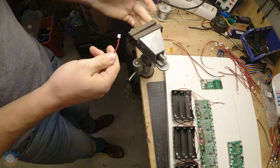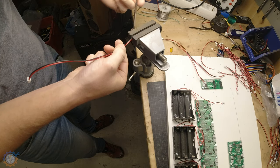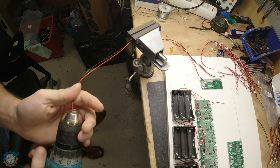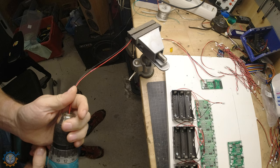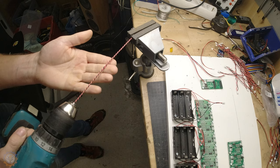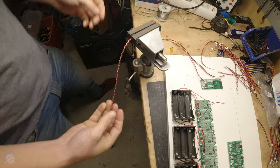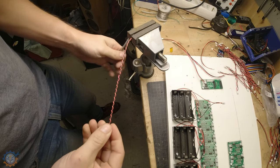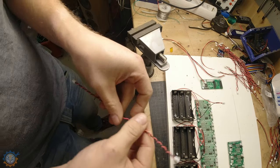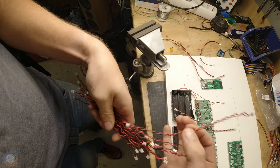When twisting the wires I use a vise like this one and just gently clamp it in. I then take my drilling machine and quickly twist the wire. Doing that you get a very nice twisted wire that will work perfectly fine for the data cables. When that's done, you end up with a lot of wires going back and forth.